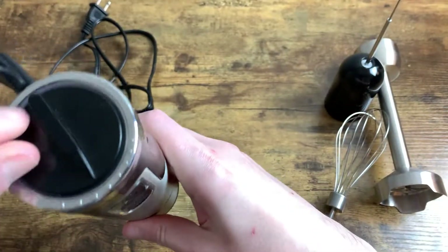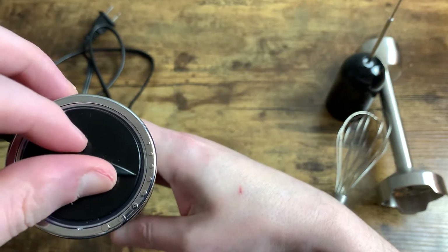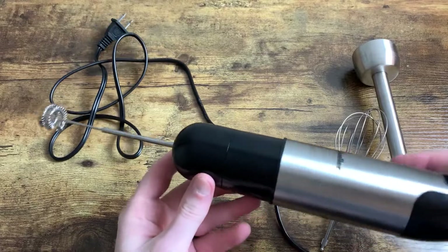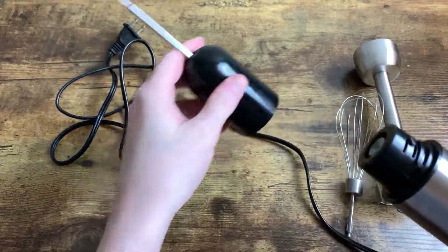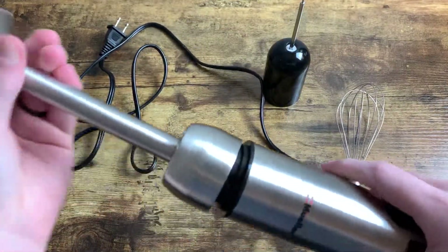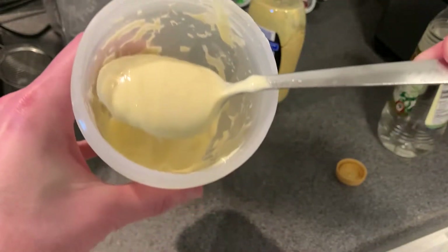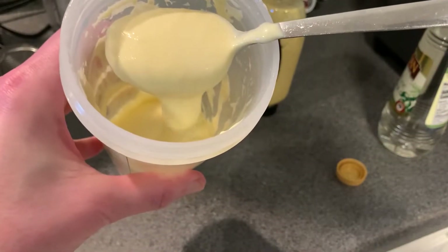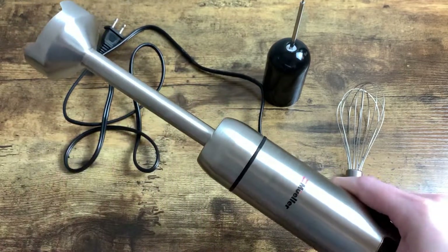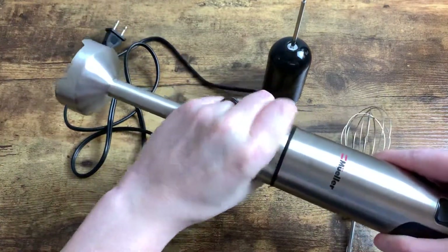It has a really solid weight to it — it feels strong and doesn't give off that weird burning motor smell you might get on cheaper items. The attachments are really nice: you have the blending feature, the whisk, and other items that come with it. The one thing I did wish it had was a jar that matched up to the size of the blending head. But overall, I generally use this in open pots to target the areas I need and get the texture and consistency that an immersion blender gives you.